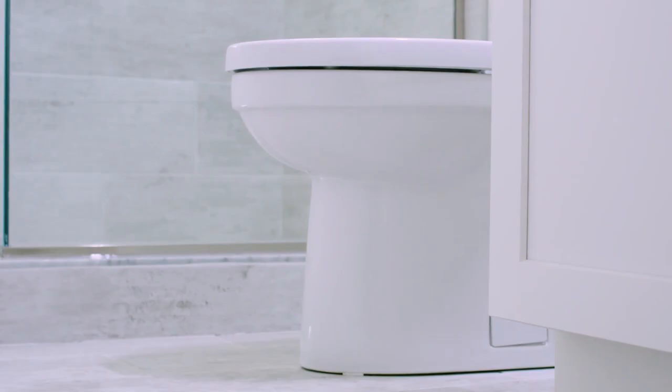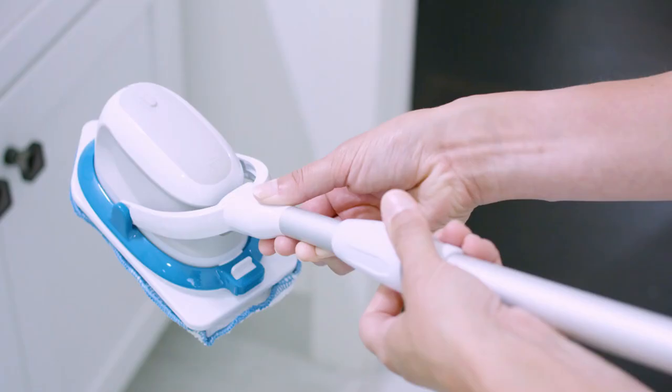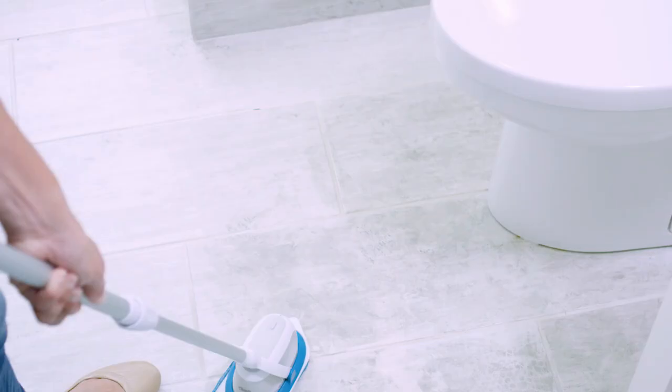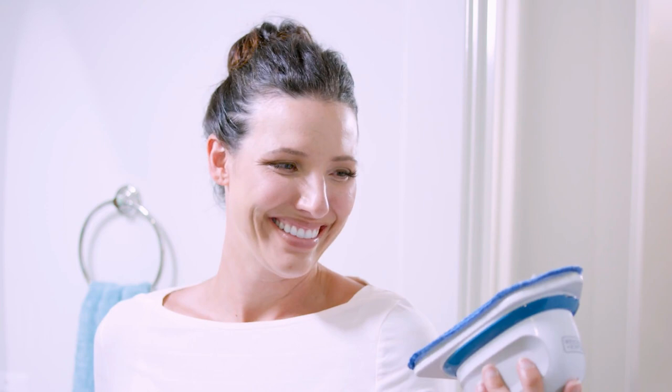The Black and Decker Matrix six-tool combo kit is an all-in-one kit to tackle most jobs around the house. The 20-volt max motor provides enough power for a full range of applications and attachments. The 20-volt max lithium-ion battery holds a charge for up to 18 months, so it is ready when you need it. The innovative Matrix quick-connect system allows for quick and easy changing of all included attachments: drill driver, sander, jigsaw, oscillating tool, router, and impact driver.